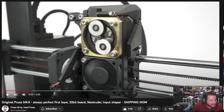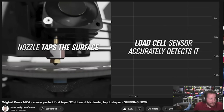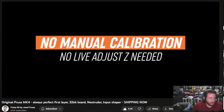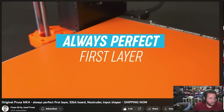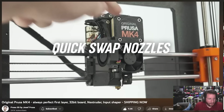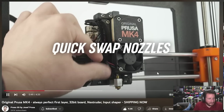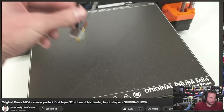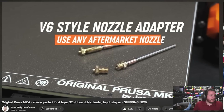Look at the bearings — sealed ball bearings everywhere. Of course, that first layer calibration with the load cell. Really, really great way to do it. I'm so excited for a perfect first layer. And the fan just pivoting away — so easy to change out nozzles. Two little bolts, slide the new unit in, and you're done.